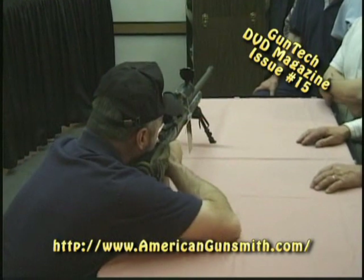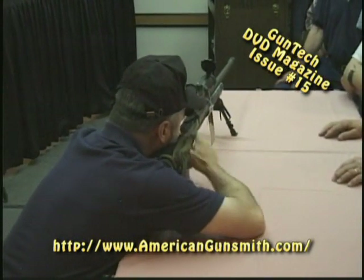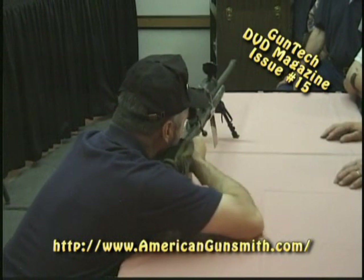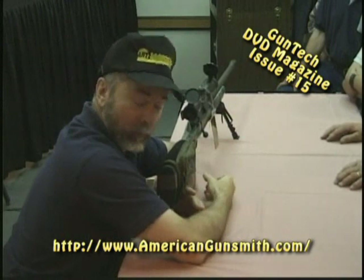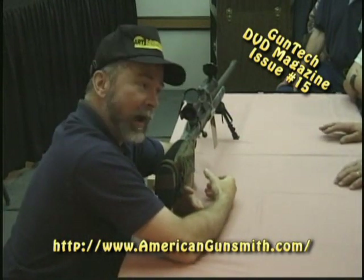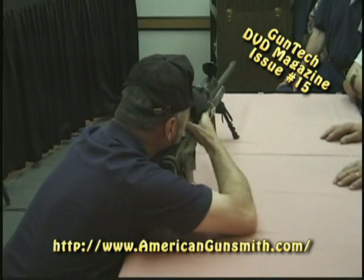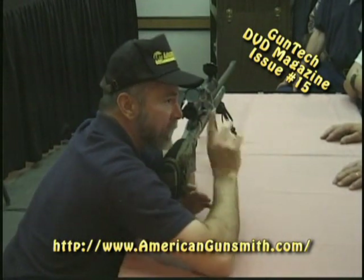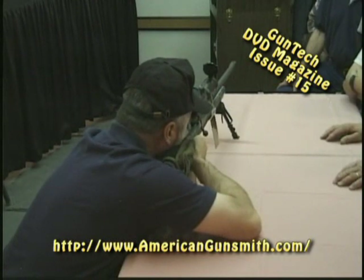From a firing position — whether it's prone, sitting, or kneeling — we've got proper eye alignment on the scope. As the bolt fires, we have ignition, boom, we fire, our head stays on the stock. We don't raise it up and go, 'Did I get him?' and he goes, 'No, he's getting back up.' Then we've got to come back down on the gun, find the buck, cycle the bolt, and make the shot. The proper technique is: from the firing position, boom, our head stays on the stock, we watch for bullet impact — hopefully in the animal, if we've done our homework.